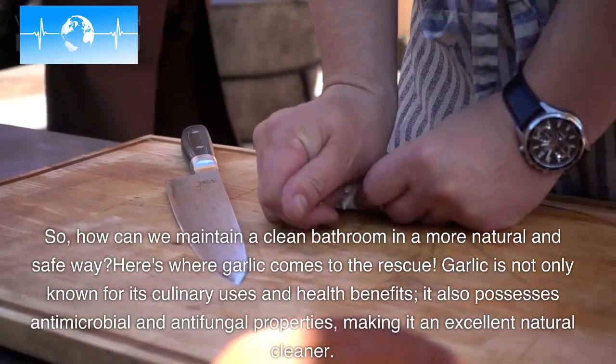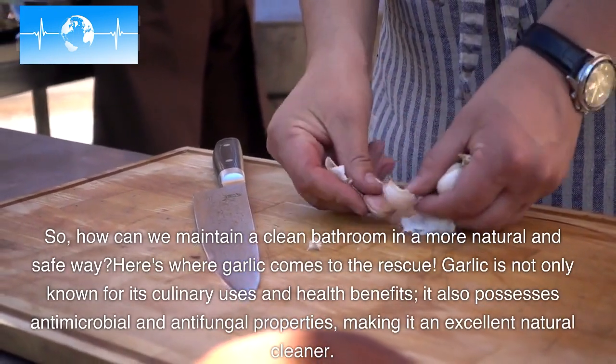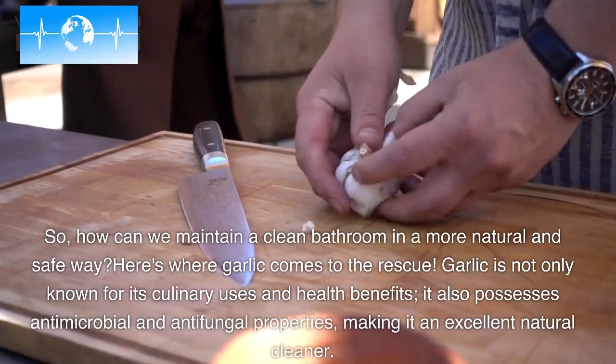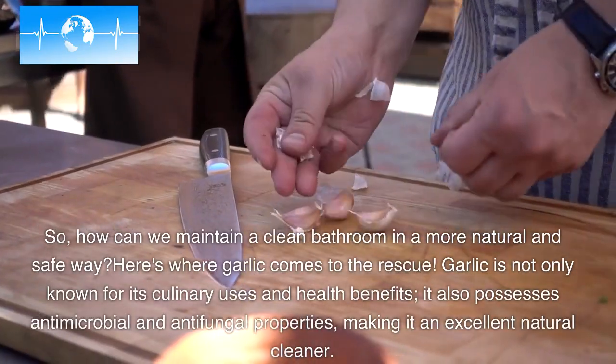Here's where garlic comes to the rescue. Garlic is not only known for its culinary uses and health benefits, it also possesses antimicrobial and antifungal properties, making it an excellent natural cleaner.